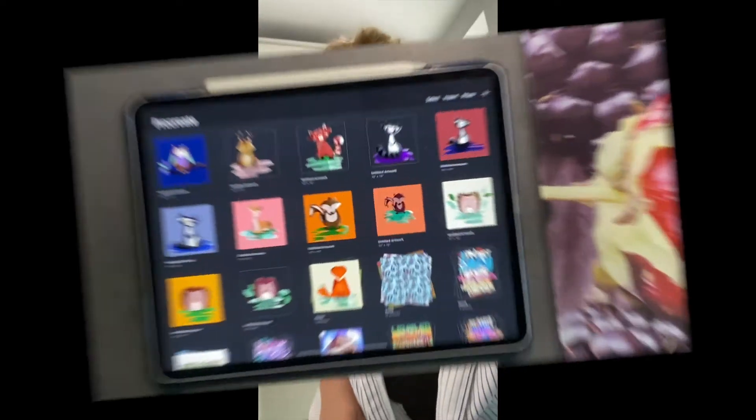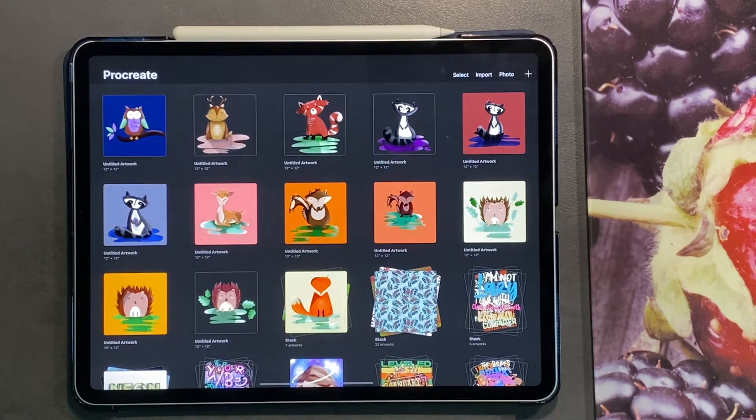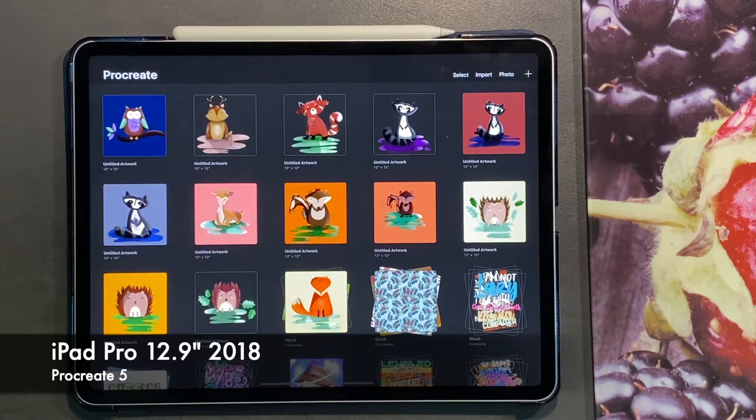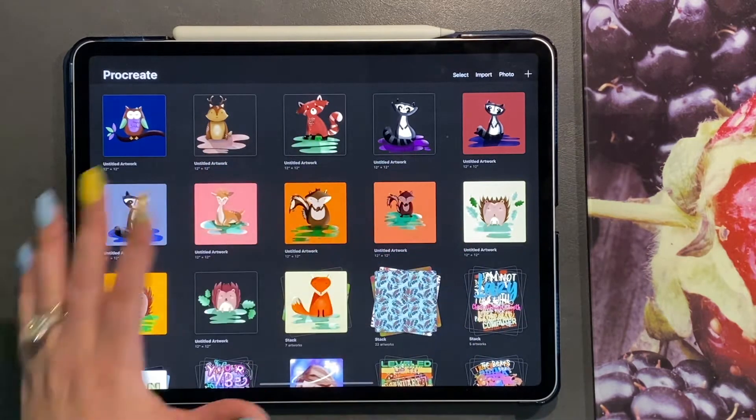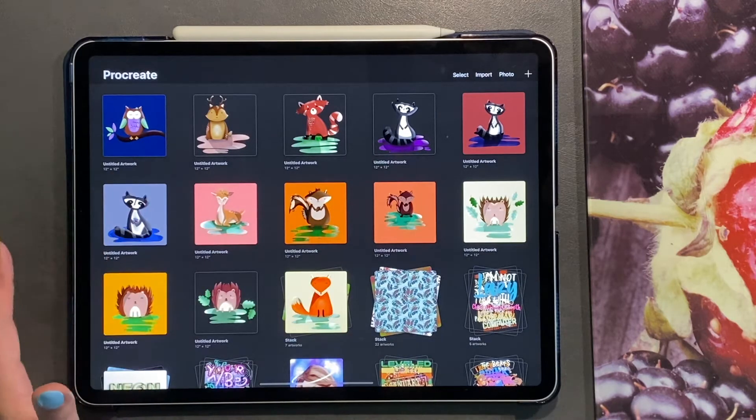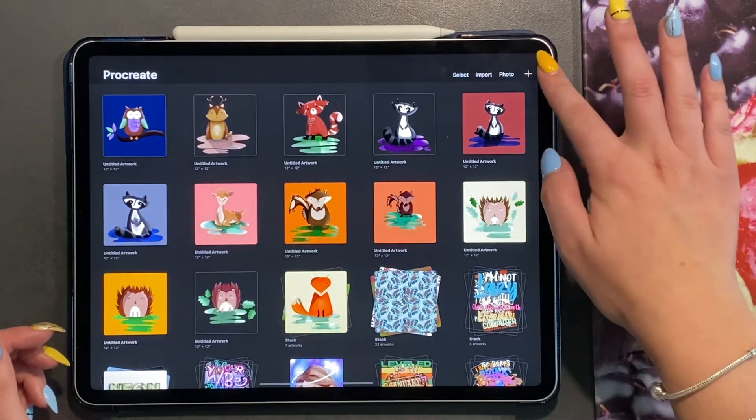Welcome to my art channel — without further ado, let's get drawing! For today's video we are going to be doing a seamless pattern. If you haven't been following my videos, go back and check them out. In this last collection of wildwood animals, I've been using the same techniques, brushes, and tools throughout, so that you can get used to the various features that Procreate has.